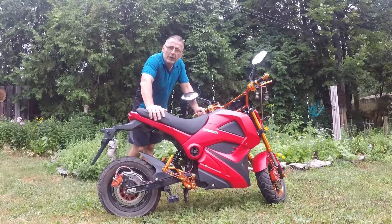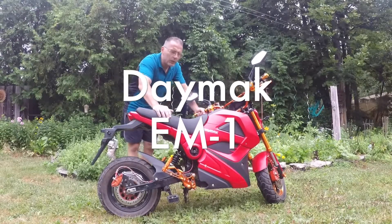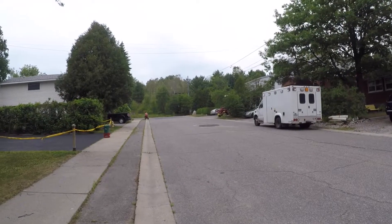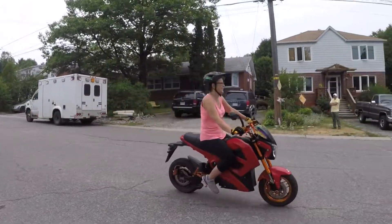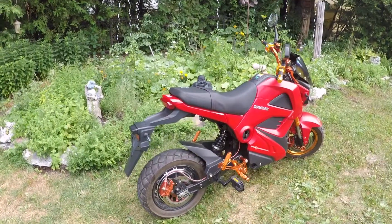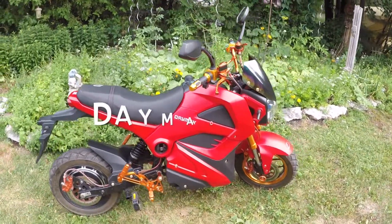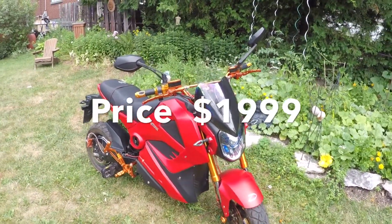Hi, welcome to another edition of Gear Gadgets and Gizmos Reviews. Today we're going to take a look at the Daymac EM1 electric scooter. Let's get started. It looks more like a crotch rocket but it's a scooter.